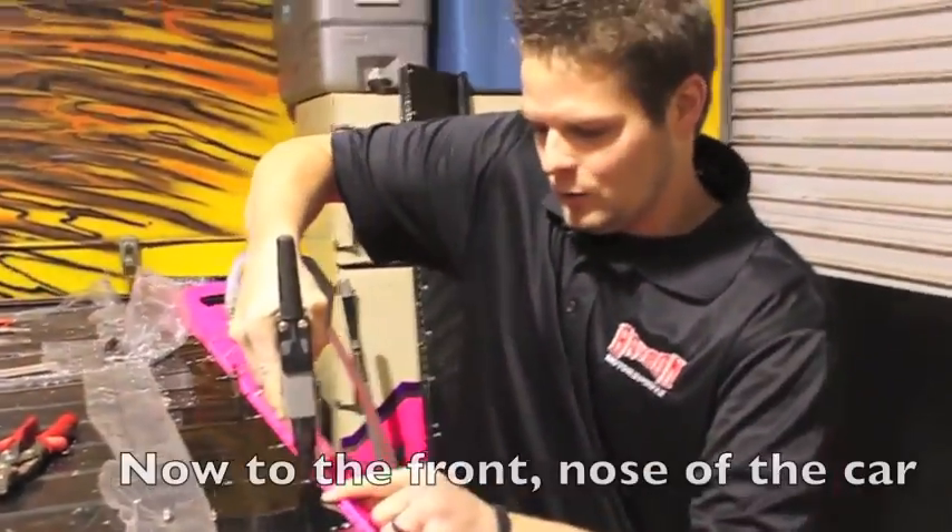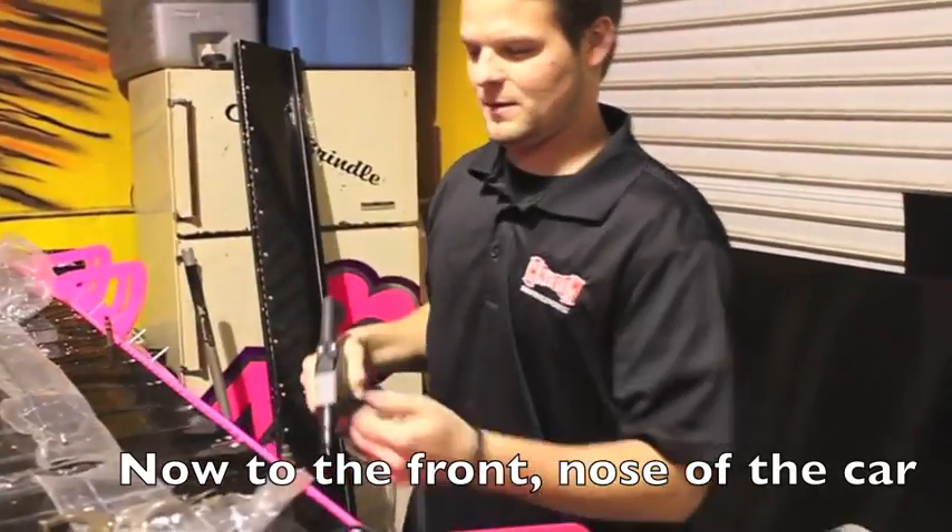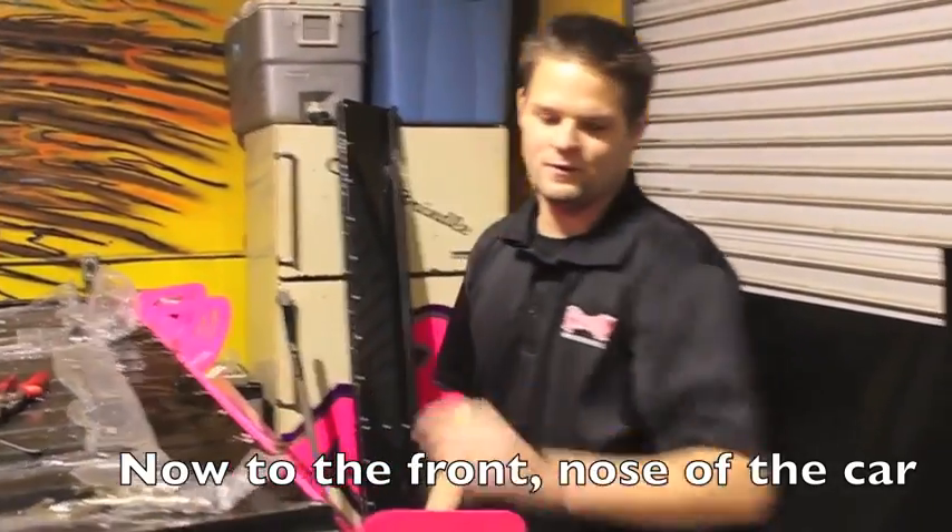As you can see, they pull really really tight whenever you pop something. They have very very tight clamping force.